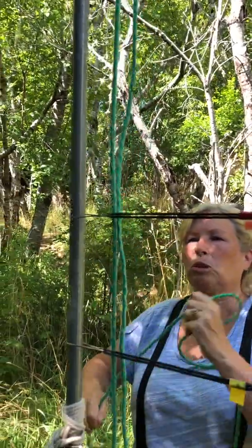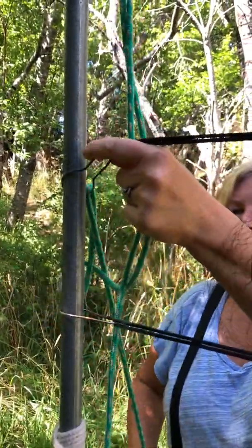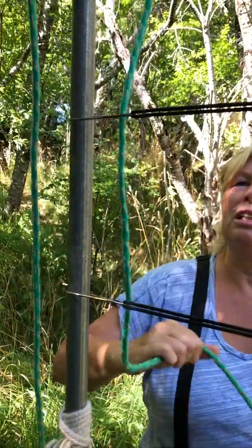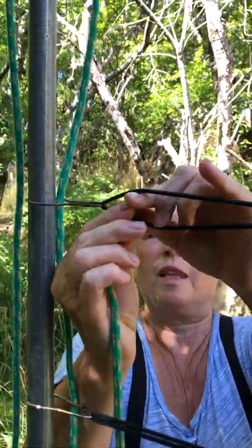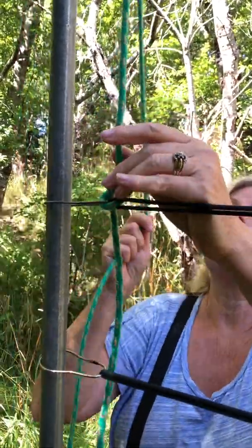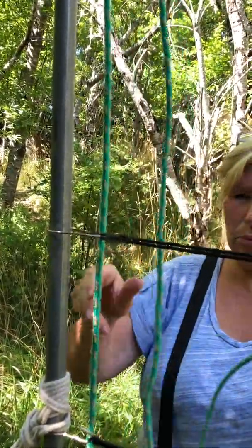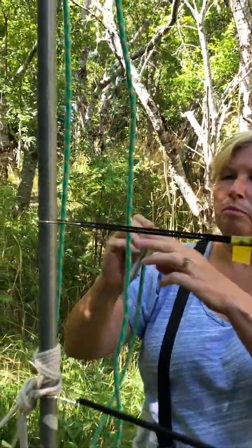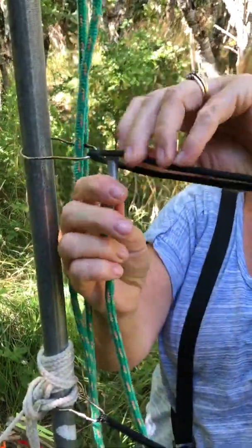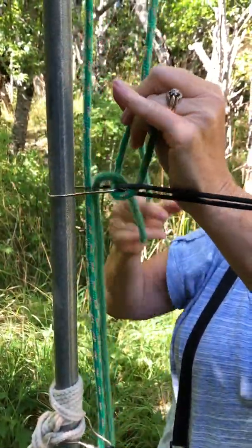Repeat the same process again, making sure your ropes are on the correct side. Thread it down through the shower curtain hook, up through the loop, and tie an overhand knot. Pull it up — that's two done. We're going to do three, though you could probably only do two. For the third: down through the shower curtain hook — not too tight — up through the loop, keeping your other rope out of the way, then tie the overhand knot.